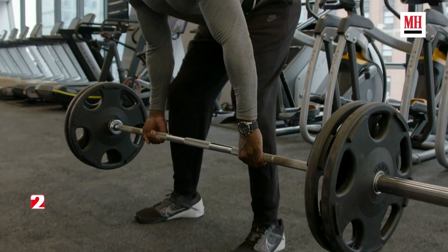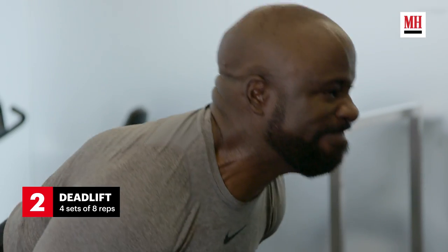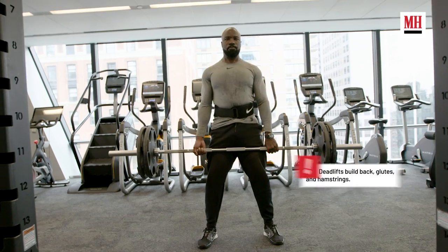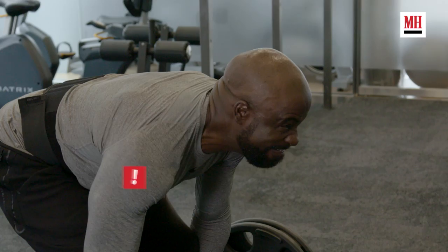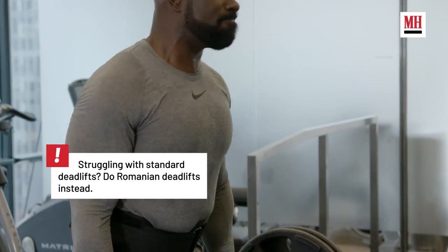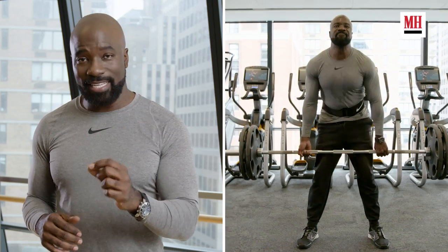Deadlifts is something I really don't look forward to, to be honest, but it's one of those things that really gets the job done. You cannot half-ass it — you have to focus and you have to have proper form. You really want to pull from your legs. A lot of people like to pull from their back, and that's where the injuries happen. If your back's not in proper form and you're pulling with your lats, there's going to be problems. If you don't know proper form, make sure you do research before you do them. If you're serious about getting size and adding mass, deadlifts are the way to go.